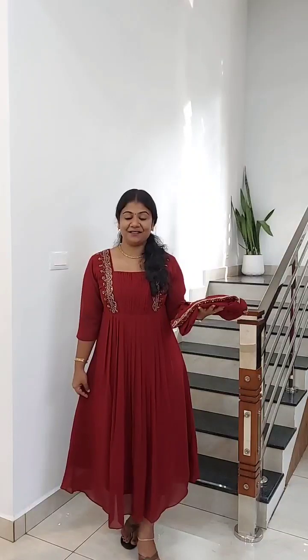It has a front portion, pin-tucks, and pleats. It has crape lining. It is 45-48 inches in length, full view, medium-large, and the price is 850.